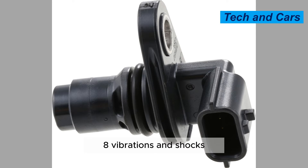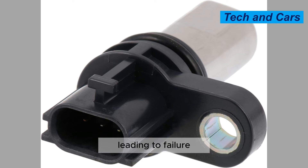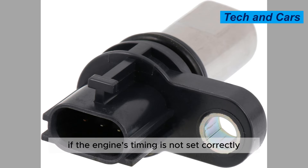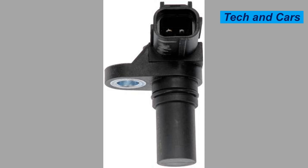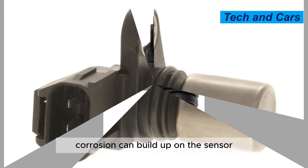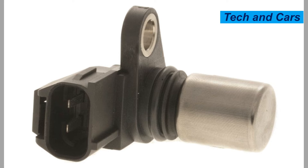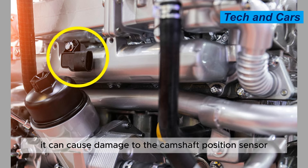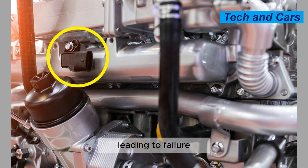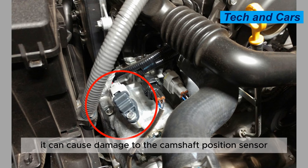Cause 8: Vibrations and shocks. Excessive vibrations and shocks can damage the camshaft position sensor, leading to failure. Cause 9: Incorrect timing. If the engine's timing is not set correctly, it can cause the camshaft position sensor to fail. Cause 10: Corrosion. Corrosion can build up on the sensor, causing it to malfunction or fail completely. Cause 11: Overheating. If the engine overheats, it can cause damage to the camshaft position sensor, leading to failure. Cause 12: Failed timing belt or chain. If the timing belt or chain fails, it can cause damage to the camshaft position sensor.